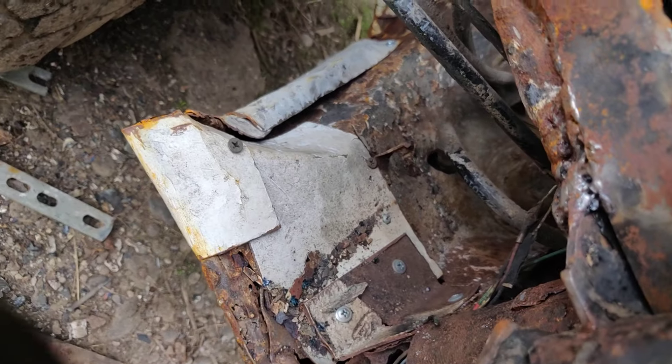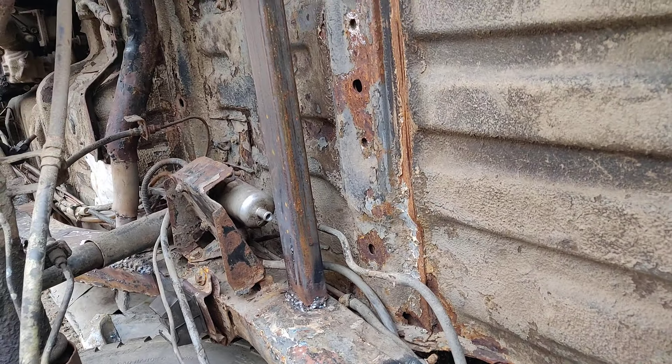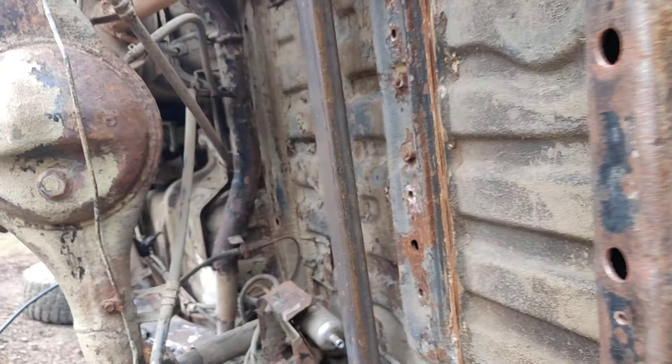Just have to finish it. A lot of work on this Daihatsu Serozza, or Rocky as you call it, from 1995.